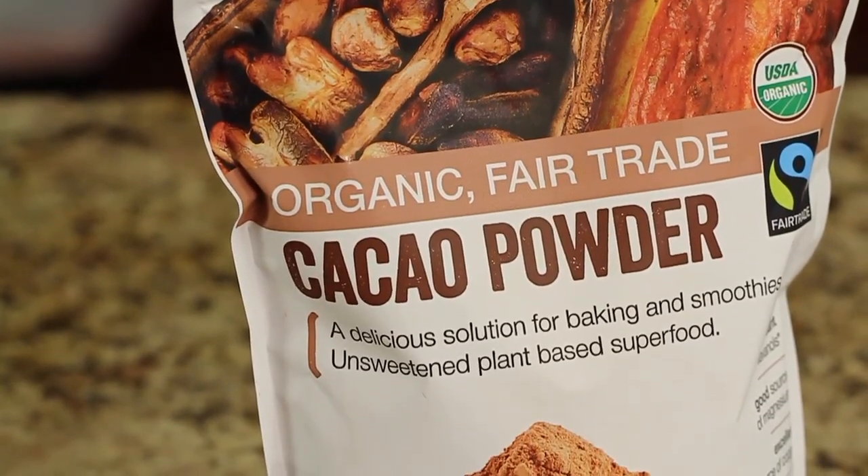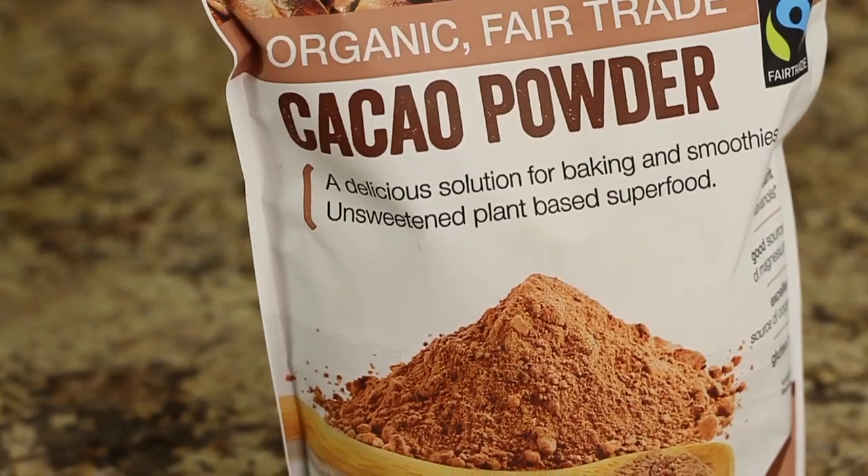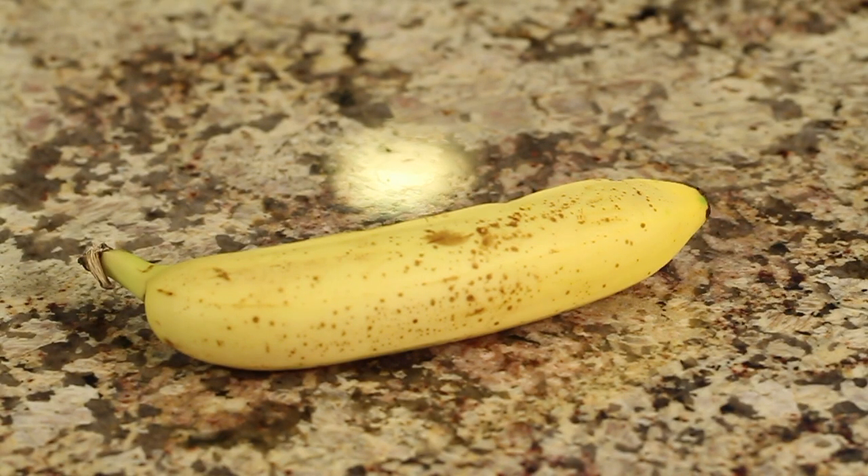We'll need some cocoa powder. I got this at Costco — a nice big bag of it. This is just natural cocoa powder. For more chocolate flavor, we're using Guitard Extra Dark Chocolate Baking Chips, and these are 63% cacao. You can use semi-sweet or just regular dark chocolate if that's what you have. We're going to use a banana for some of our sweetness.